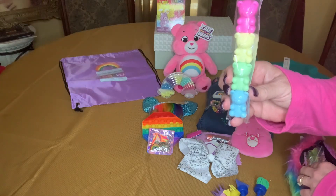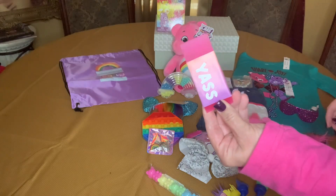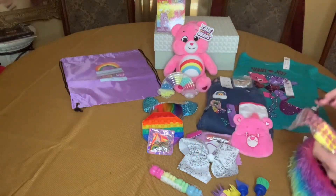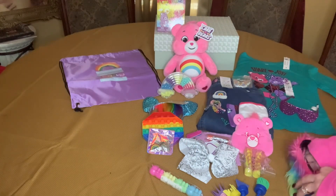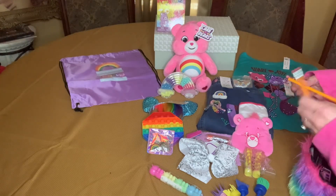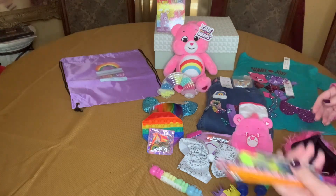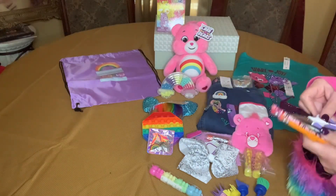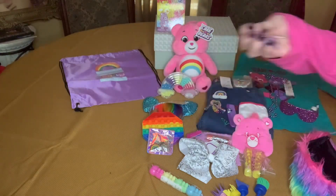I gave her stackable markers, she has a big eraser, glue sticks. I'm pretty sure I used this as the pencil case because I was looking for the pencil case and I couldn't find it, but I put all of her pens and pencils in here. She has lots of fun stuff and scissors, and I gave her this cute pink school bus sharpener.